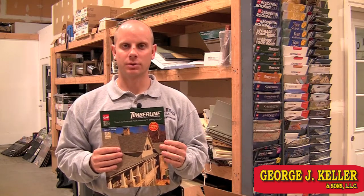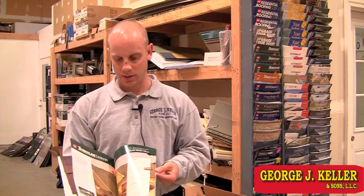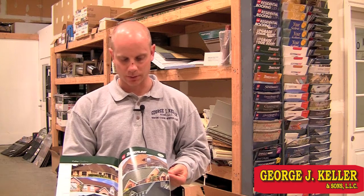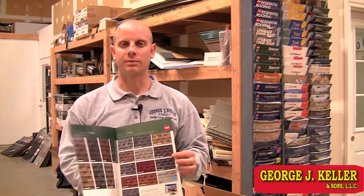It gives you the differences between the two and it also gives you a bunch of different pictures of all the colors that are available throughout the Timberline series. As you flip through here it gives you some standard colors and then also what they call regional colors, and as always we can give you addresses of colors that we've done.